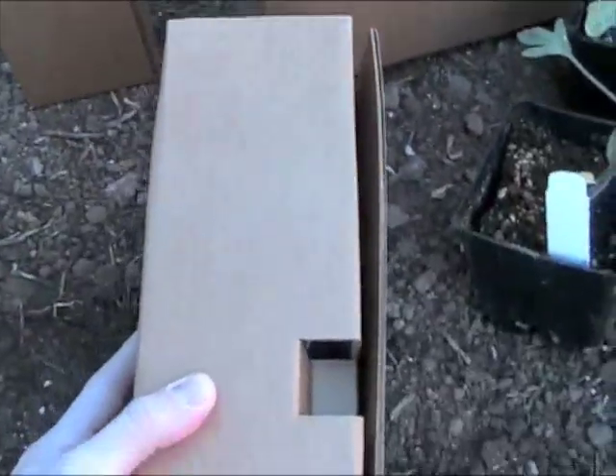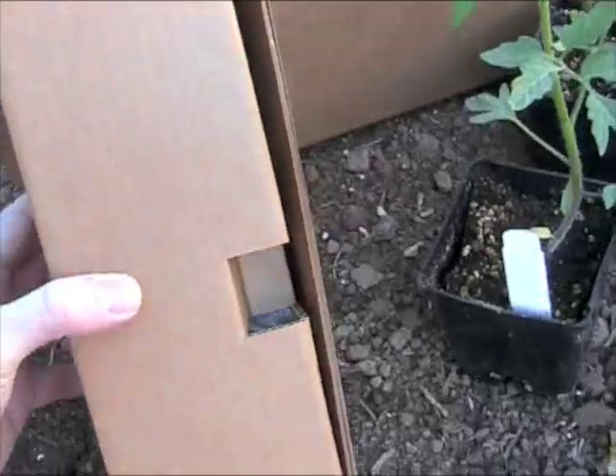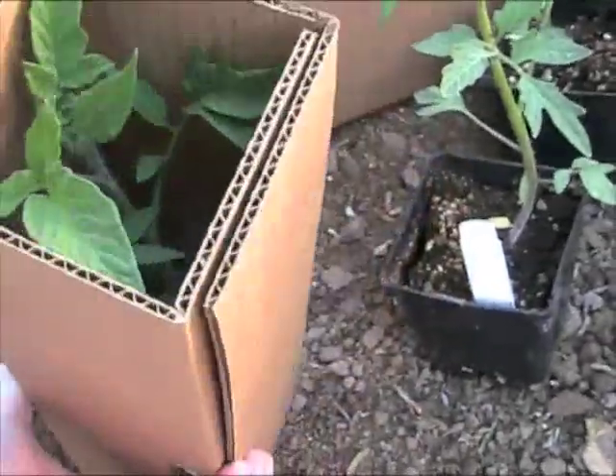I wanted to show you one other thing. We take a lot of pride in our packaging at tomatoheirlooms.com. We package each plant individually in its own box, in its own container, and each container is packed so well that even if it was flipped upside down, the plant and any of the dirt does not come out.